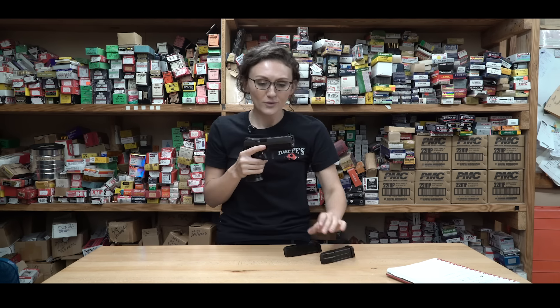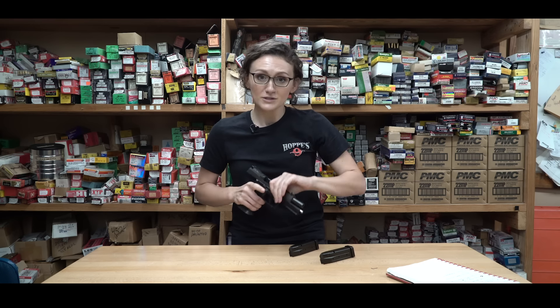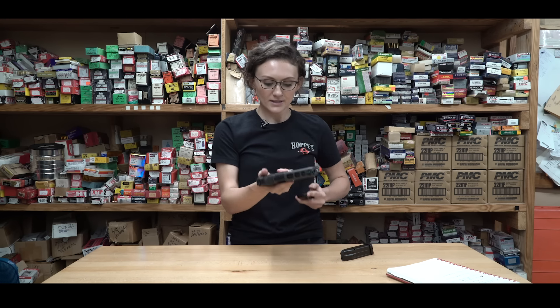Remember, the more time behind this gun, the better, and the more comfortable and confident you'll be. So do all of these drills as many times as you want or as many times as you have time for. Now, moving on to number four. Now that we know how to reload, we're going to take our magazine, put it back in our gun, and we're going to work on slide lock.